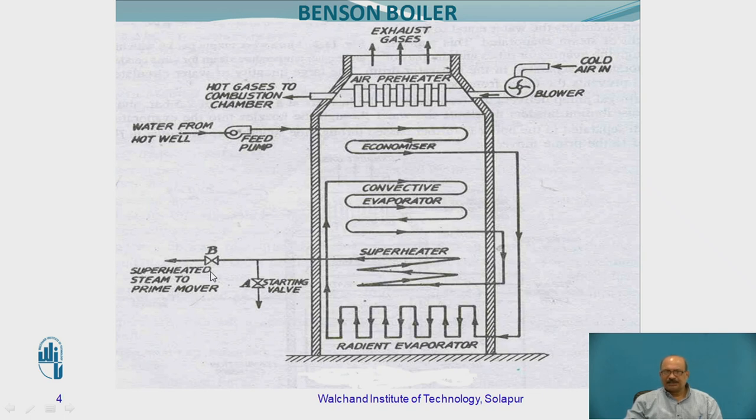This part we are not going to discuss in detail as far as the Benson chamber and working of Benson boiler is concerned. Just observe — there is a small question for you. You are not observing one important part compared with the Lamont boiler. Can you give me the name of that one? That is the part I have shown previously in the case of the Lamont boiler as a steam separating drum. That part is not available in this one. That is a major advantage of the Benson boiler. Because of that, the total weight of the Benson boiler is going to be reduced and the cost of the boiler is also going to be reduced.